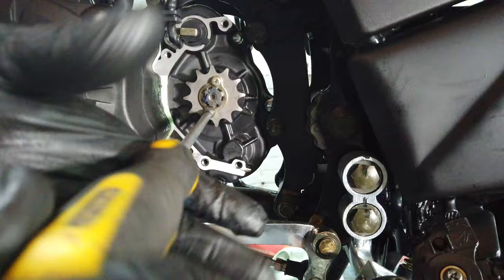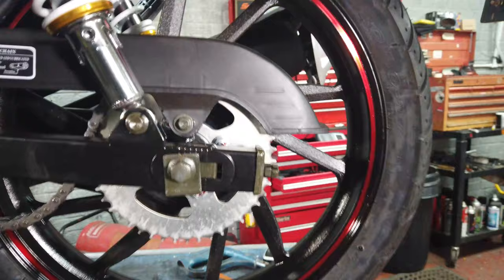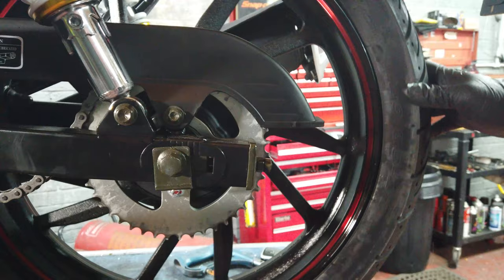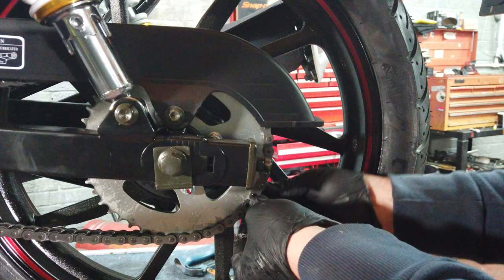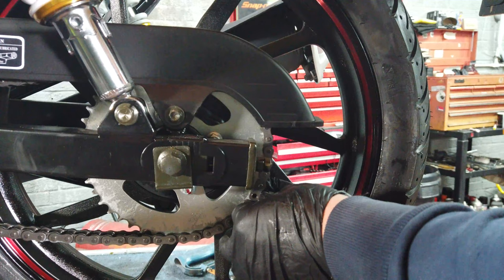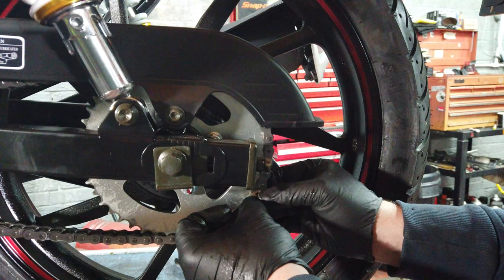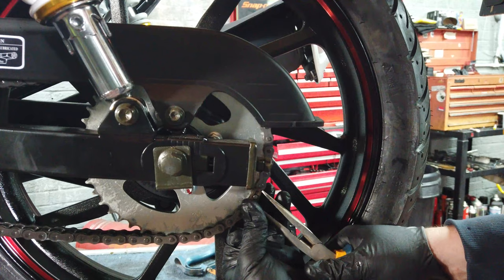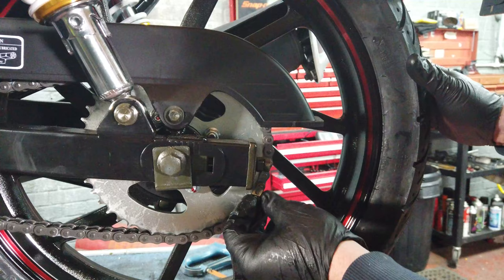There will be a link in the description for all the things you need, and we'll get them off CMPO. So that's tight. Then put the chain back on, come to the back. When you put the chain back on it should be slack. Just do it all in reverse and make sure that that clip is on the outside.